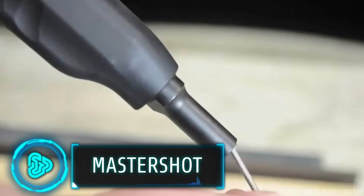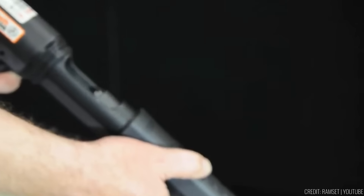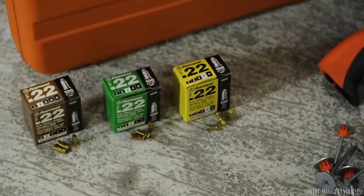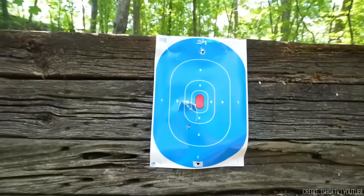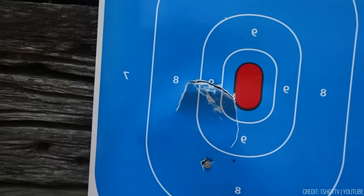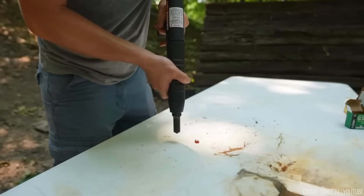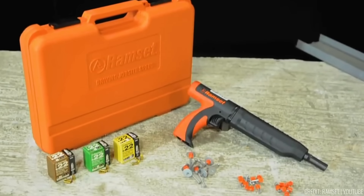Nail guns, like the Ramset Master Shot, are primarily designed for construction purposes, particularly for driving nails into tough materials such as concrete. These powerful tools operate using .22 blanks as ammunition, making them capable of delivering forceful shots for self-defense. However, it's essential to note that while nail guns can serve as makeshift self-defense tools, they have limitations — their effective range and accuracy are considerably less than conventional firearms, making them suitable only for close encounters. The price is $109.